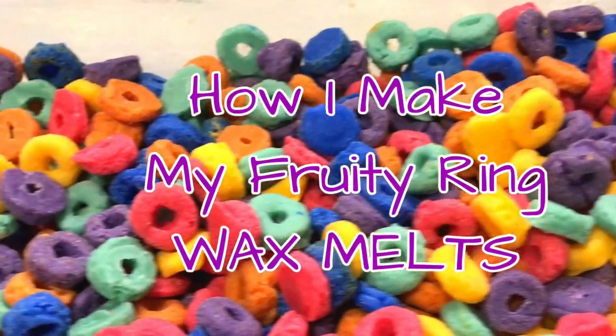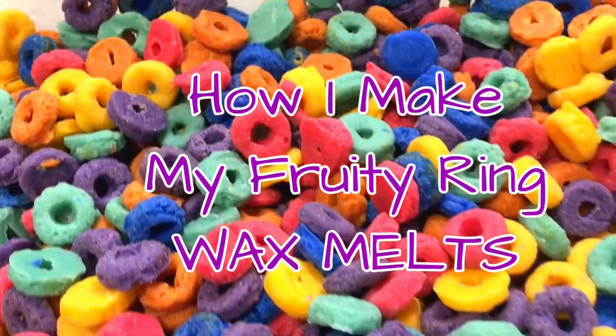Hey guys, welcome back to Kiwana's Kitchen. I'm Kiwana. For those of you that are new to my channel, welcome. I'm Kiwana.